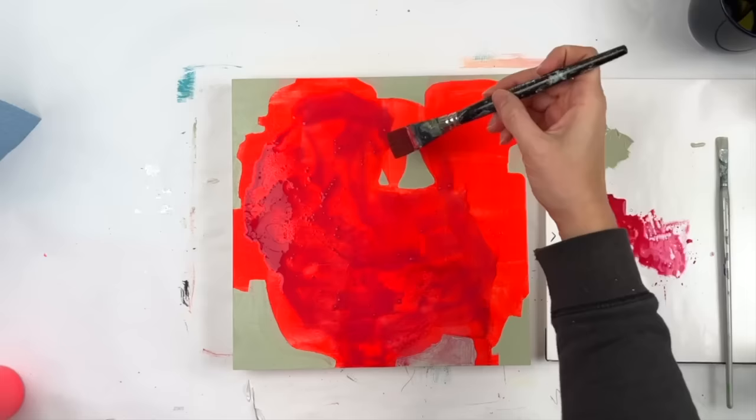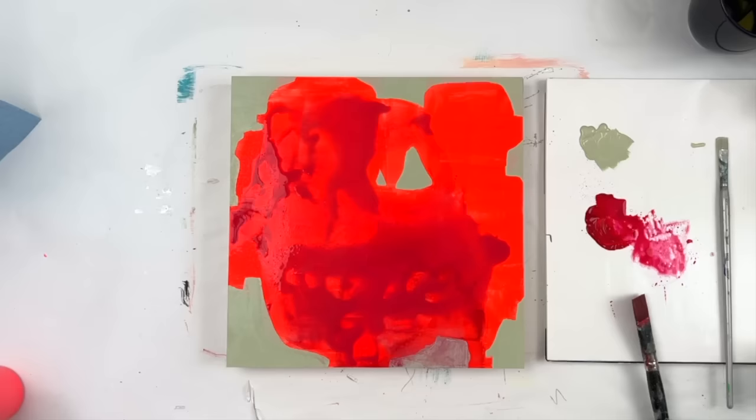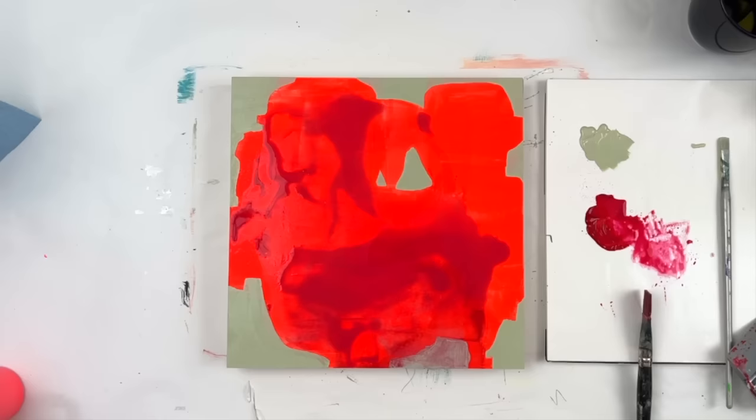I'm adding some quinacridone red, which is a really nice transparent color. I decided to put a bunch of water with it — blowing out some air bubbles. It really didn't do a whole lot because there was so much water that it didn't dry pretty much at all, so it didn't really leave any interesting marks.